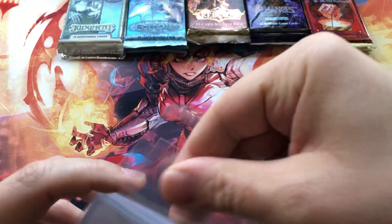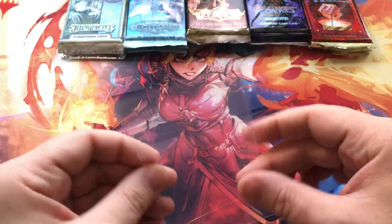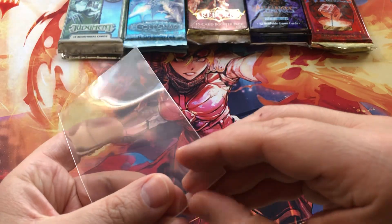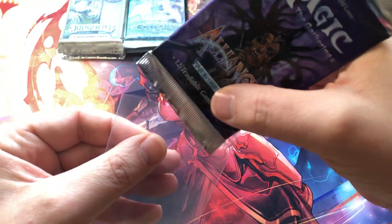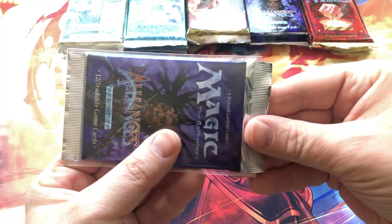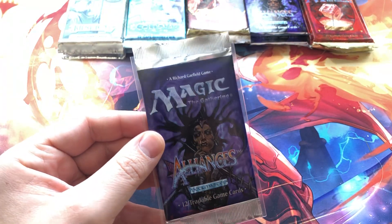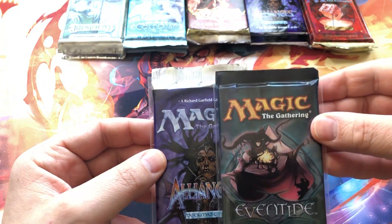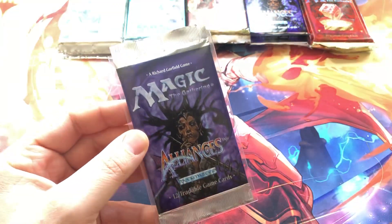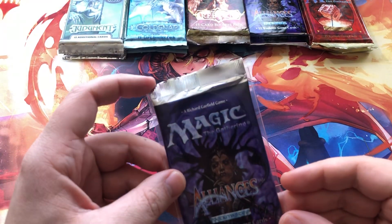Take one out. The very nice thing is they are sturdy — nice and thick on the sides and the bottom. Let's take a pack of Alliances and just slide it in. Now, Alliances — you'll notice not all booster packs are equal. Alliances is sticking out a little bit. But when we look at a pack of Eventide, for example, it's not sticking out at all. So some magic packs are not equal in size; even packs from the same set sometimes vary a little bit.